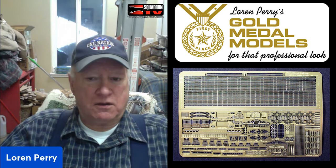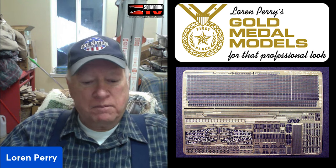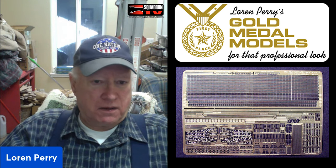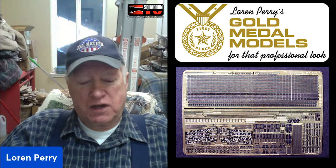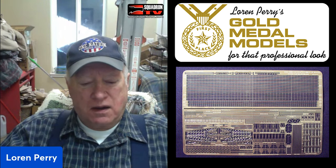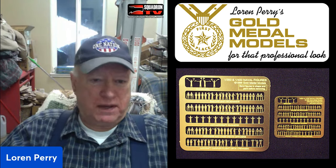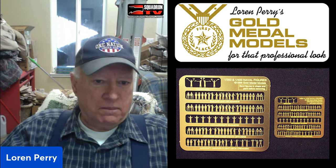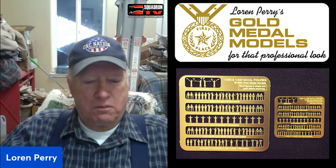Eventually I got into other scales besides 1/350 and 1/700. I expanded into the Airfix 1/600 scale, all done by hand in ink before the computer age. I also did some 1/500 Japanese sets for the old Nichimo kits, then got into 1/200 scale — adding 1/200 railing sets for the Nichimo big-scale kits, the Revell Olympia, and the Glencoe kit of the Oregon.